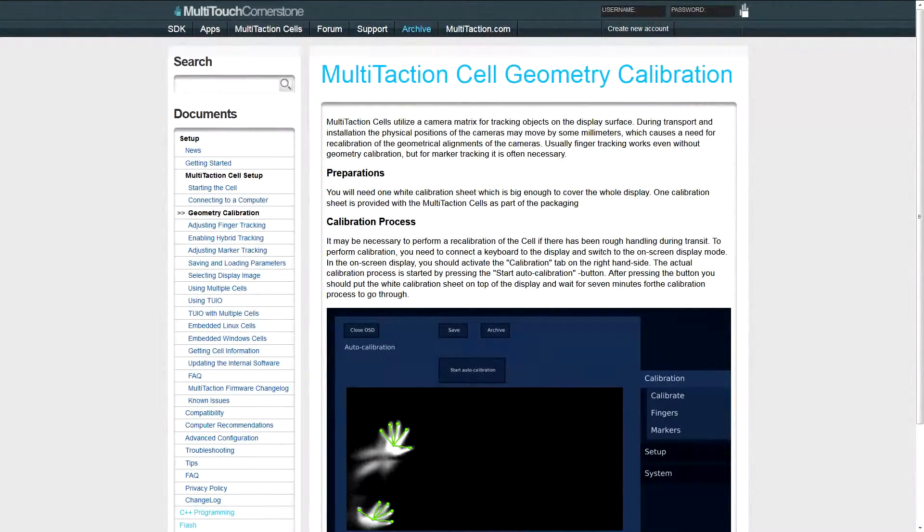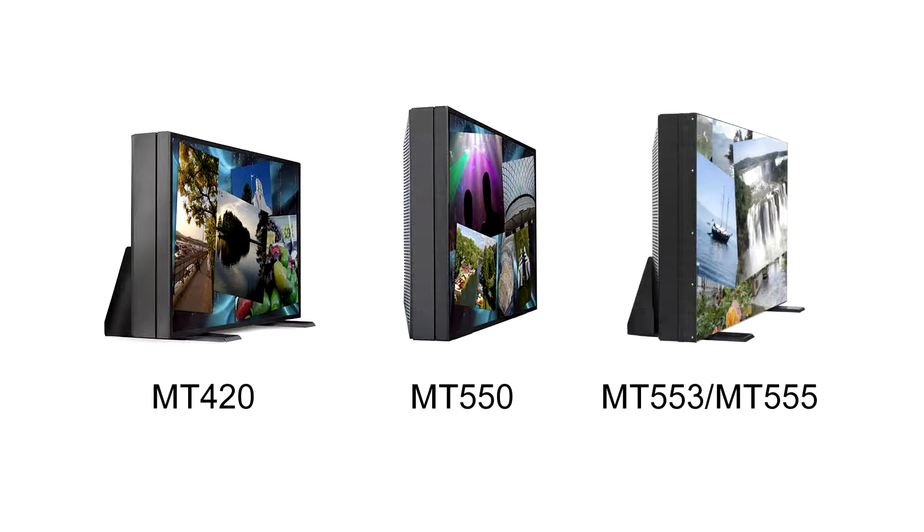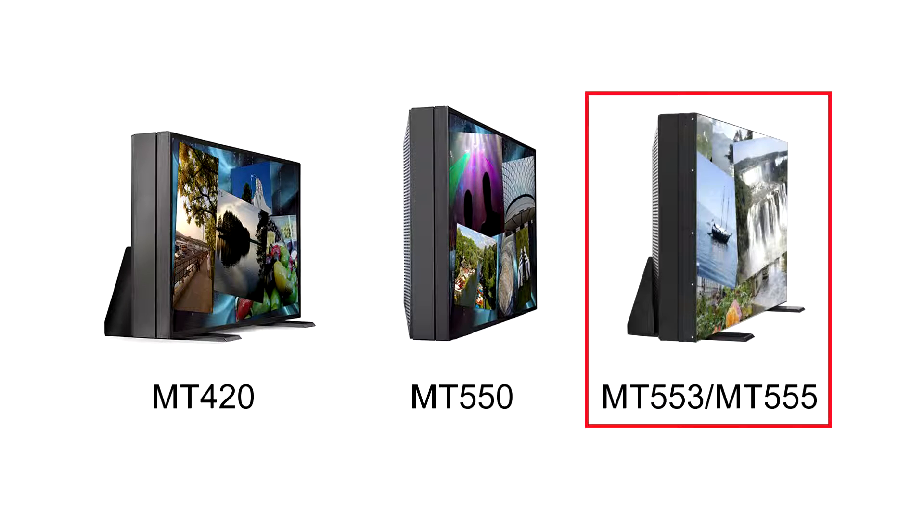Hello everyone. In this video I'm going to show you how to properly auto calibrate your multi-taction display. This video applies to the following models: the MT420, MT550, MT553 UTB, and the new MT555 UTB. For this video I'm going to be using the MT553 UTB.